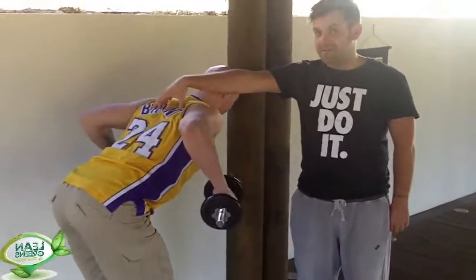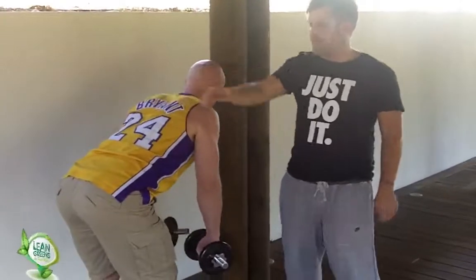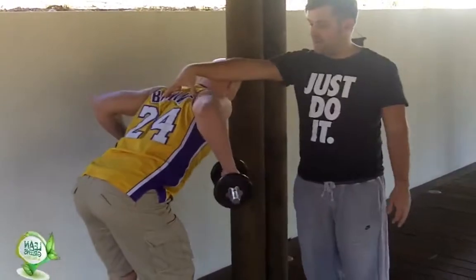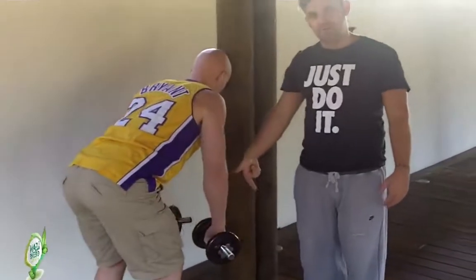Can't stress enough: if the weight's not heavy enough, nothing's going to happen. So that's all he's doing — nice and controlled. We're looking for speed on the way up, control on the way down. Super easy.